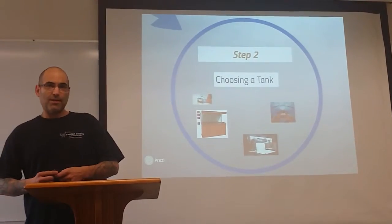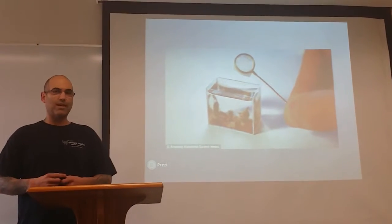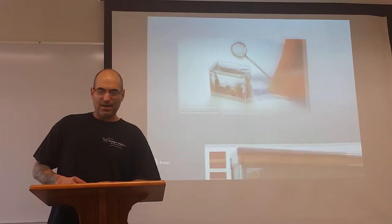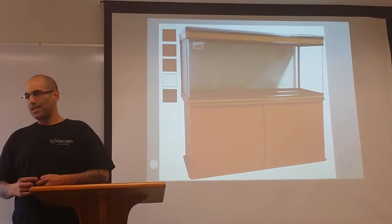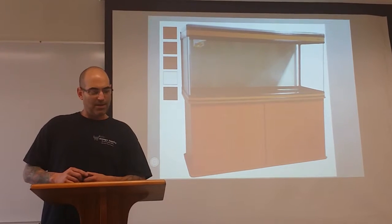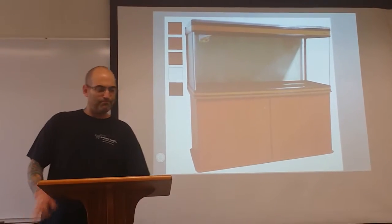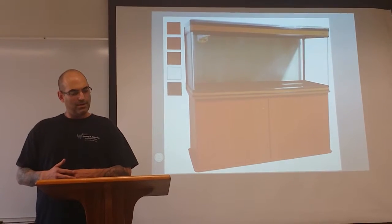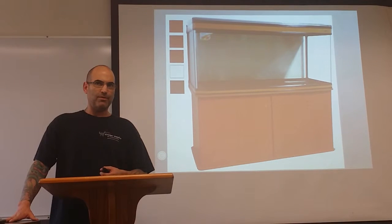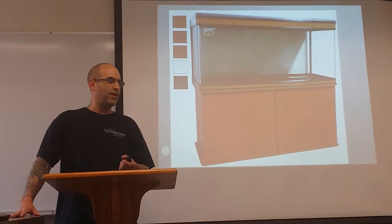You want to choose a tank — pick pretty much the biggest tank you can afford. If it's too small, it's going to be hard to take care of. A basic size tank, 55–75 gallons, is a good size to start with. You're going to want to set it up near outlets. The bigger the tank, the easier it's going to be to take care of the fish, as changes in temperature and pH will be less dramatic.